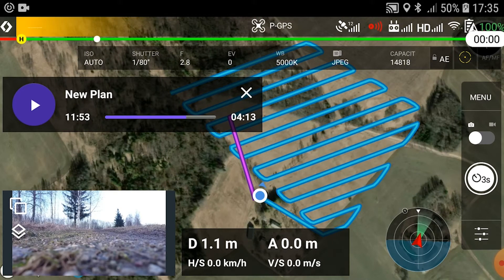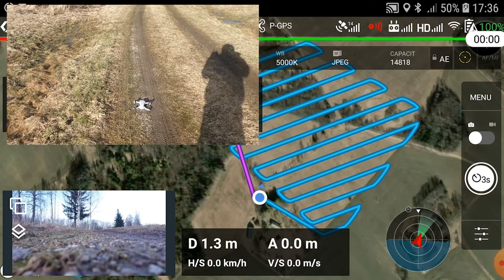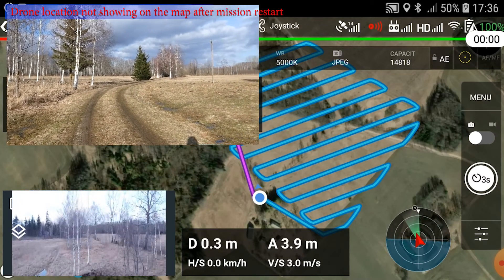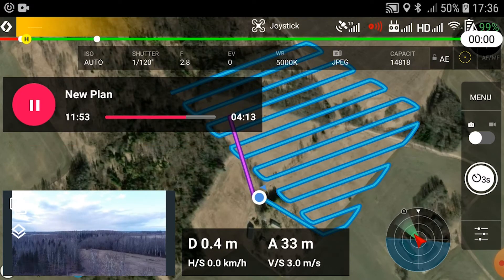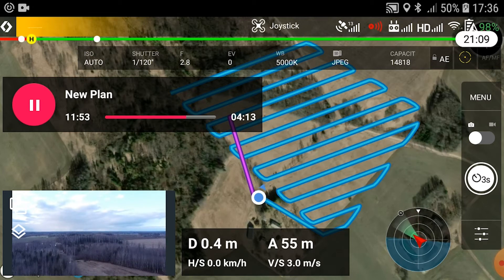I'm back with a new battery and I'm gonna finish the mission now — just 4 minutes remaining. I hit the play button again: 3, 2, 1 — starting mission. It's going up 61 meters high, then it's gonna go to the point where the battery ran out and continue from there. I'm going to move a bit closer to the mapping area so the signal is better.